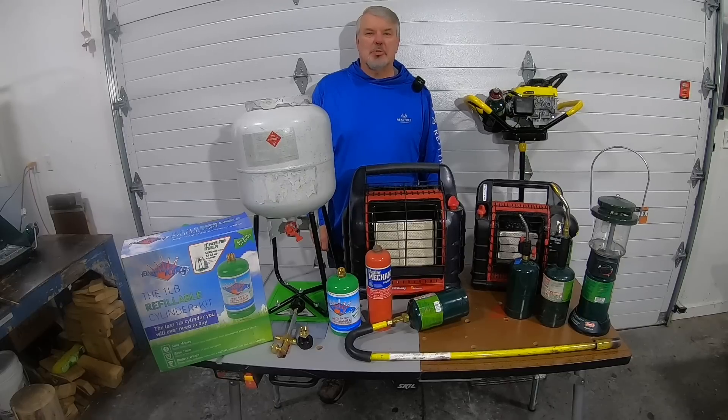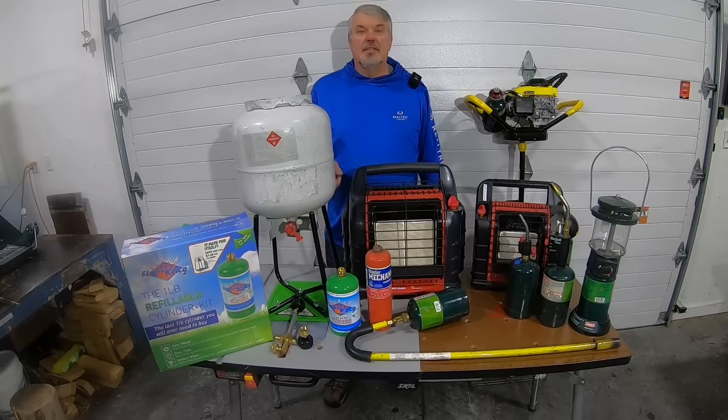Hi, welcome back to Tony's Cool Tools. If it's your first time, thanks for stopping. Today's video is not a tutorial, but I'm going to show you how I save hundreds of dollars a year.